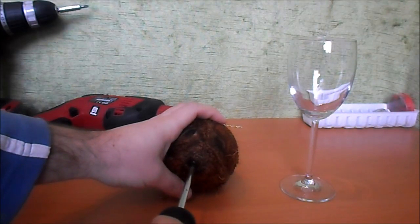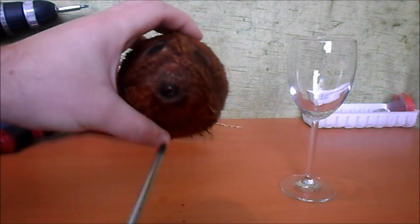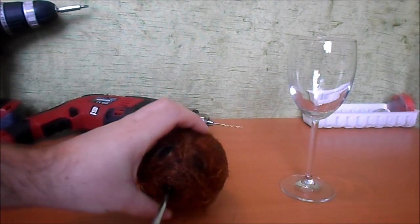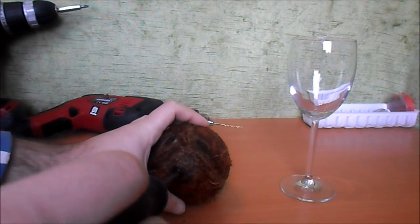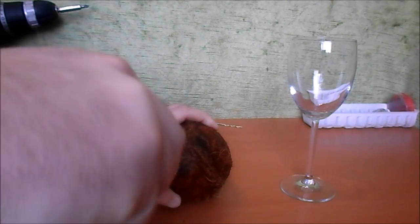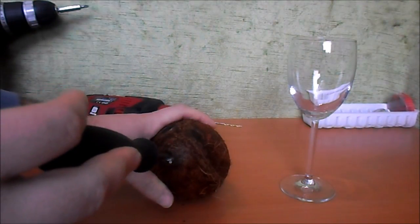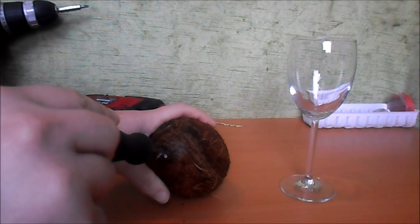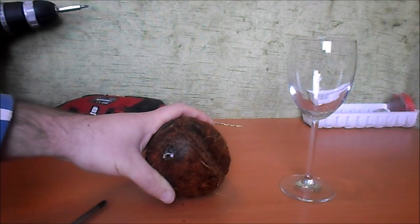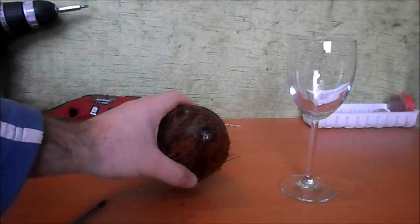Turn it, and you'll see it will go in — only gentle. I'll turn it and I am in. That was very easy, I didn't expect it myself. Now let's pour this into our glass.